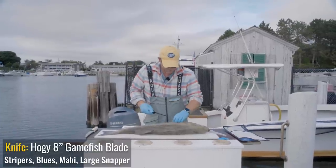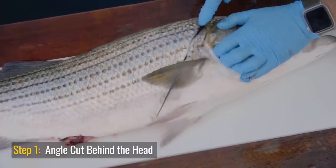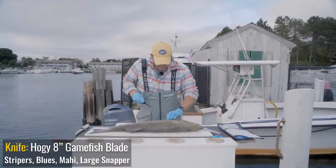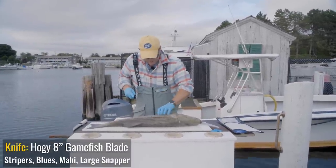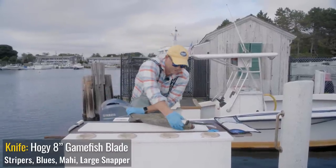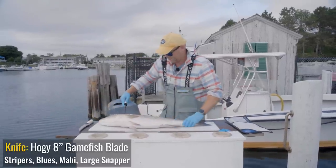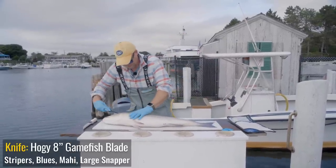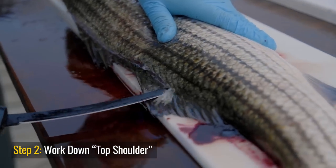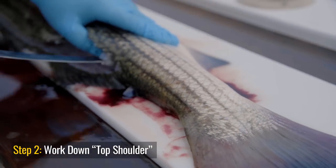Now let's start with step one. I'm going to cut behind its head at a nice angle to get through those thicker bones at the head of the fillet. Stripers have a very pronounced rib cage so I'm not going to worry too much about that portion right here. Now I'm going to flip the fish so it's easier to work down the back. Just slow and steady wins the race — I'm working my way down right along the top of the fin.